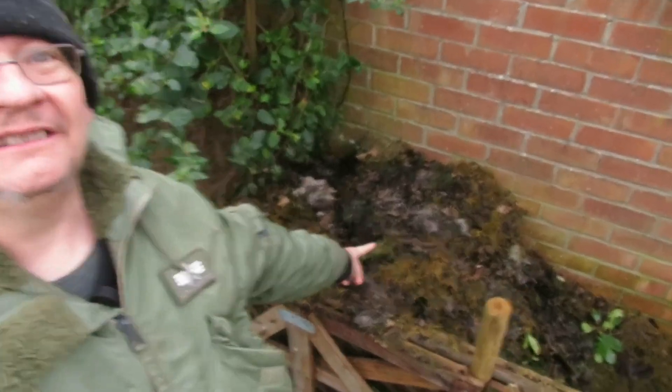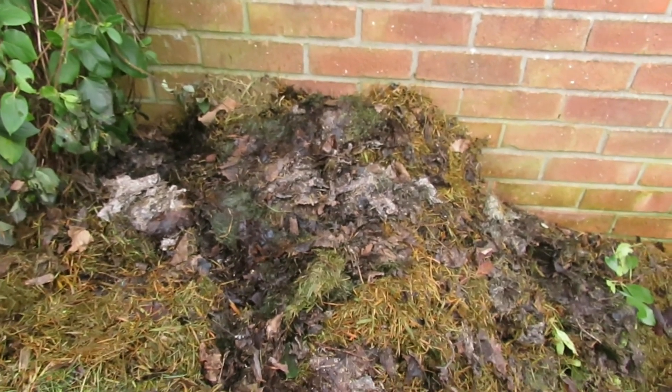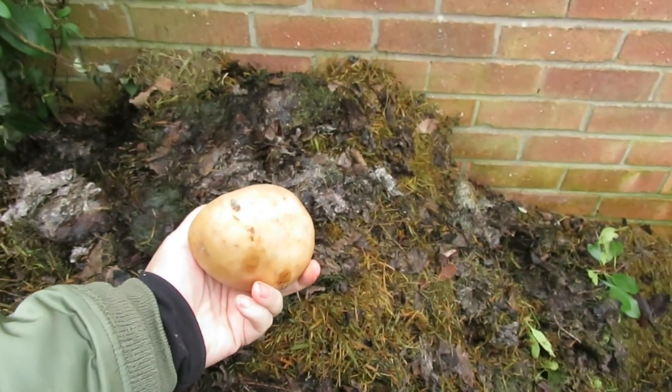Good afternoon my lovers. I thought I would try an experiment. In here, you see that in there - that is a rather manky compost heap, and I thought what I would do is put a potato in it to see if it will cook.